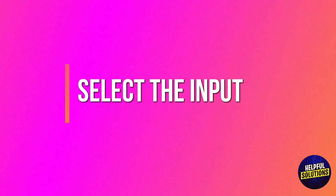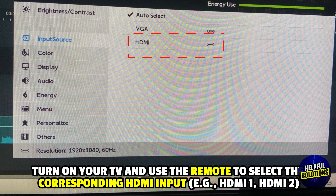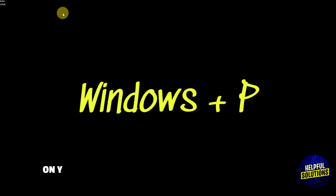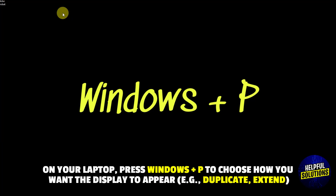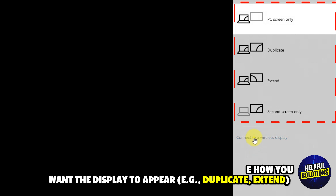Select the input: turn on your TV and use the remote to select the corresponding HDMI input, for example HDMI 1 or HDMI 2. Adjust display settings: on your laptop, press Windows plus P to choose how you want the display to appear, for example duplicate or extend.